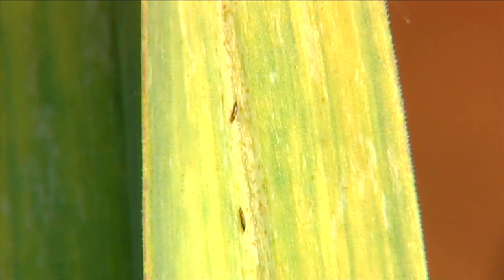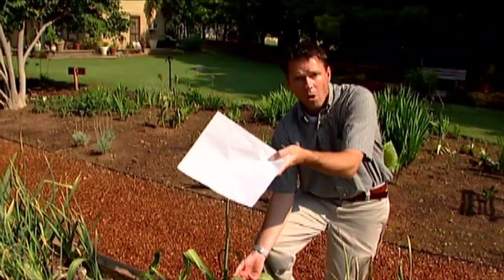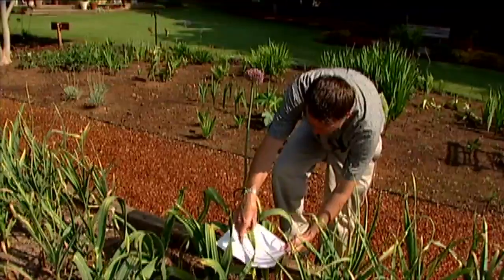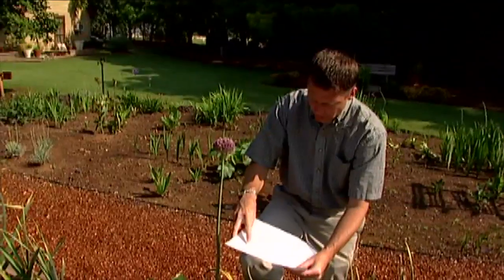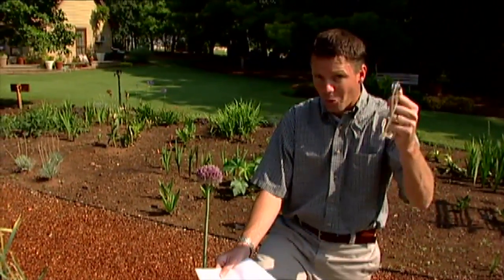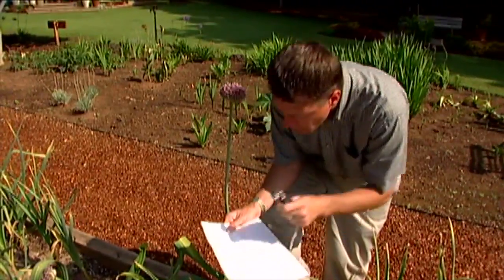Because thrips are so small, we can do a test similar to what we do to check for spider mites. Just take a sheet of white paper and put it under the suspected flower or leaf, then tap it a little bit, and look to see if any thrips have fallen. You can see we've got some right there — one of those little darker onion thrips. Because they are so small, you may not be able to see them with your own eyes, so you might have to use a hand lens or magnifying glass.